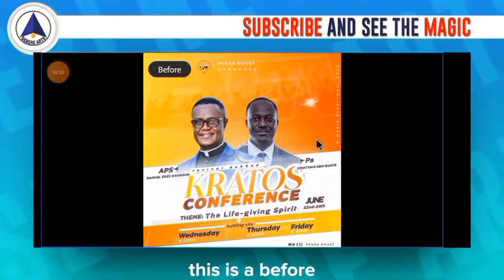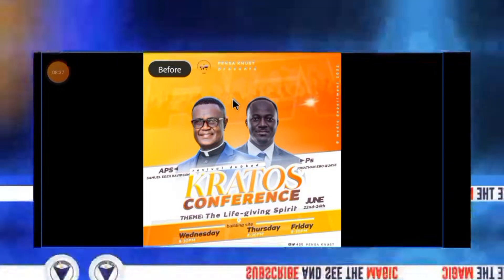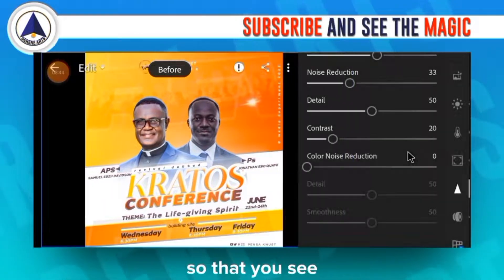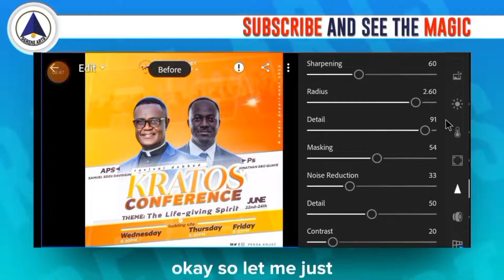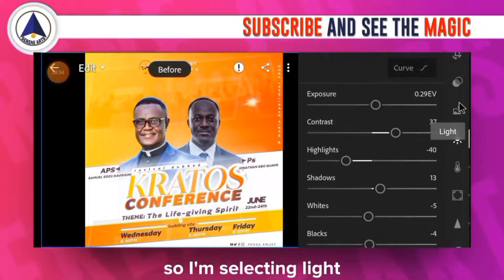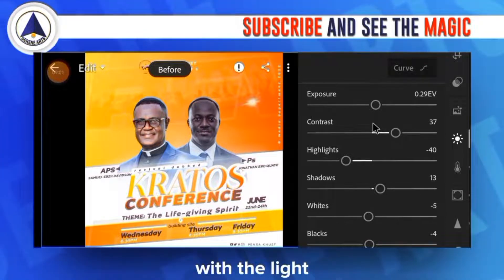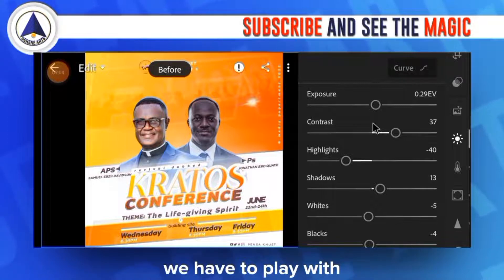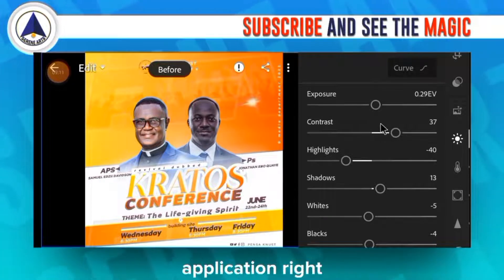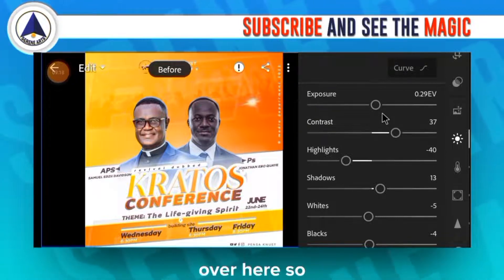This is the second design — here's the before, and here's the after. When you open this panel, let me go step by step so you can see exactly what we're doing. I'll come back to the Light panel. This design is different from the previous one — it requires working with a whole lot more settings to get it looking its best.